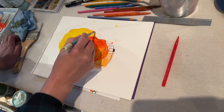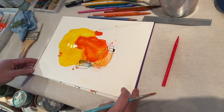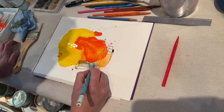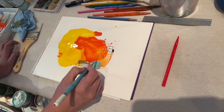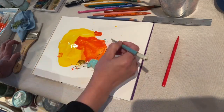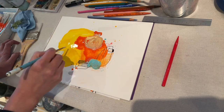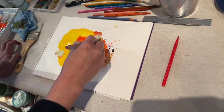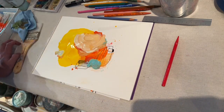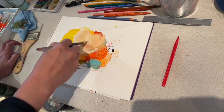Here I start thinking about composition — the size of the shapes and how the solid color on top plays well with the line drawing behind it. I'm adding some white on top to create balance in color. The white doesn't show up that well because it's still wet-on-wet, but I can add more white later when it's dry if I want it to pop a little more.